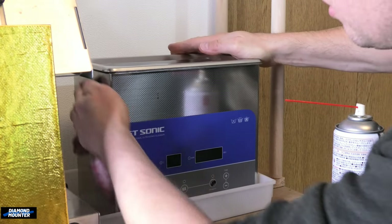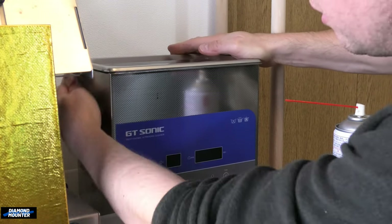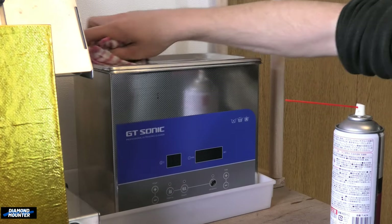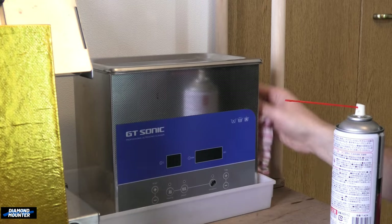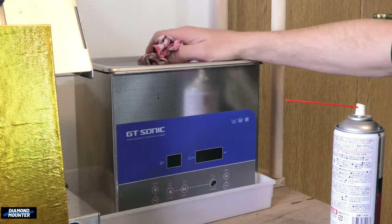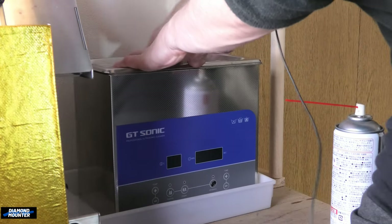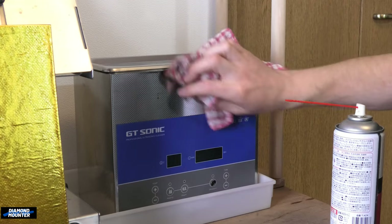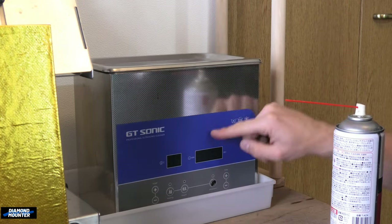Any dirt that goes on it next time will just wipe off really easily. It's just a very light layer of oil that helps it look nice and protects the surface a little bit — less likely to start corroding. This was a really cheap one but I'll still try to look after it. Works really well, this is just on Amazon.